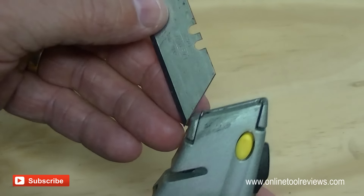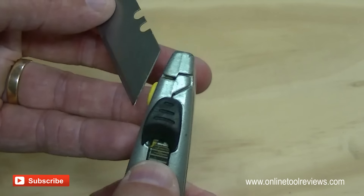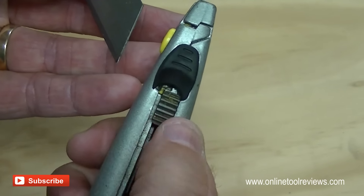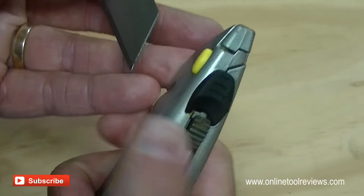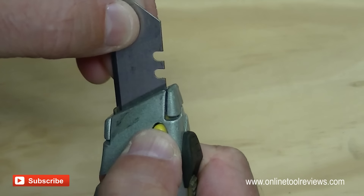So with the blade out, reinserting it is the opposite of taking it out. Just make sure that top button is advanced as far forward as it'll go, and pressing the yellow button will just carefully slide that blade back in.